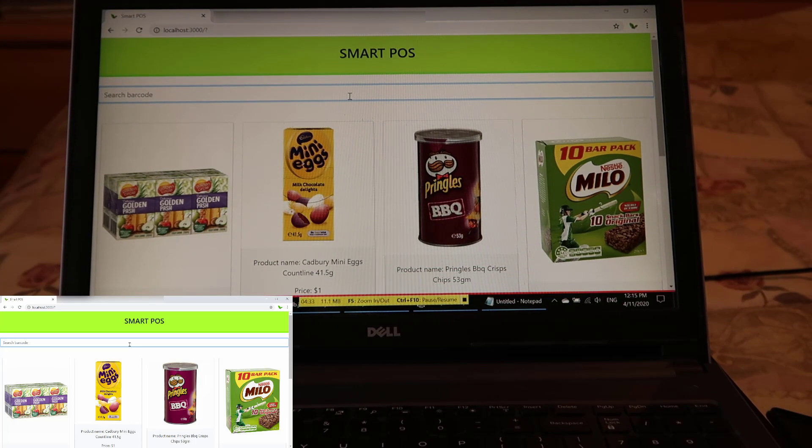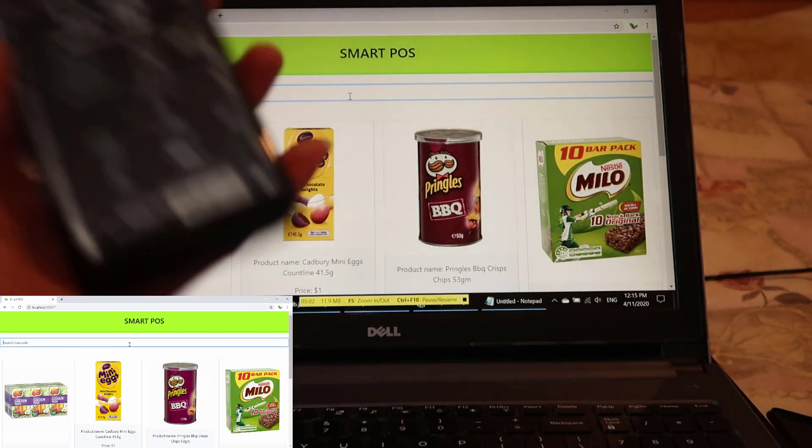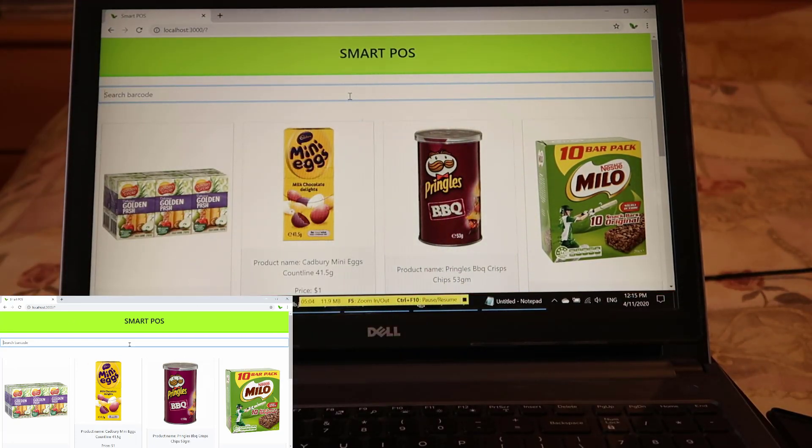At the moment we don't keep track of what we scan or add items to a cart — right now it's just searching. If you want to see me continue working on this smart POS project and add features like 'add to cart', let me know. I hope you learned something from this video — how to connect or use the iPhone as a barcode scanner and search products on the fly. See you in the next video, stay safe.